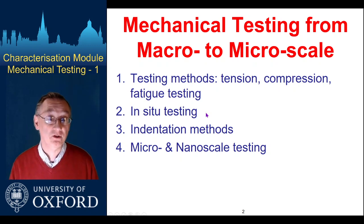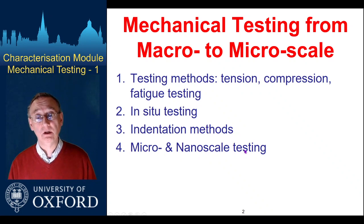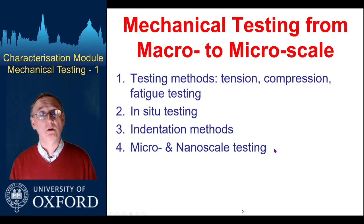You learn something about the processes that go on by probing the sample with other methods — so in-situ imaging or diffraction techniques. Then the third section we'll look at indentation: both quite standard hardness testing, micro and macro hardness testing, and nano-indentation. And finally we'll look at some methods that the Oxford micromechanics group has been developing to take things from bulk scales down into the micro or nano scale to probe very local mechanical properties of materials.